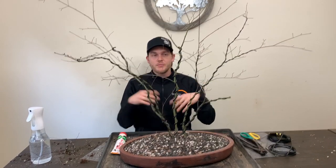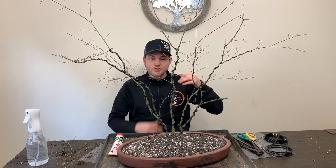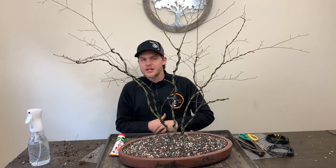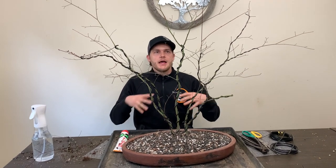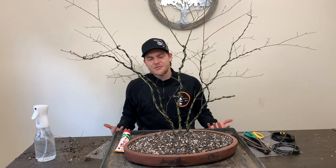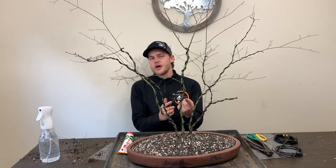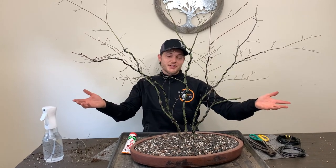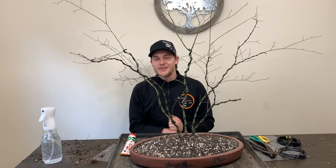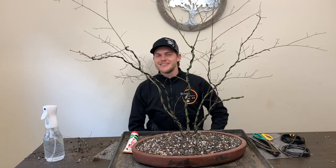I'm going to leave this tree pretty much grow uncontrollably for the next two years and not really do anything to it except water it well, keep it well fertilized, and keep it protected from insects. That's pretty much it. I hope you guys enjoyed today's video — if you have any questions, comment below or let me know what you think of today's composition. I think it came out pretty cool. Make sure you subscribe to our channel, like this video, and I'll catch you guys next time.